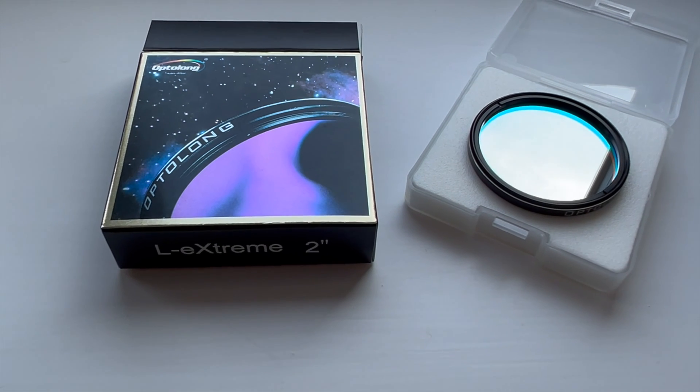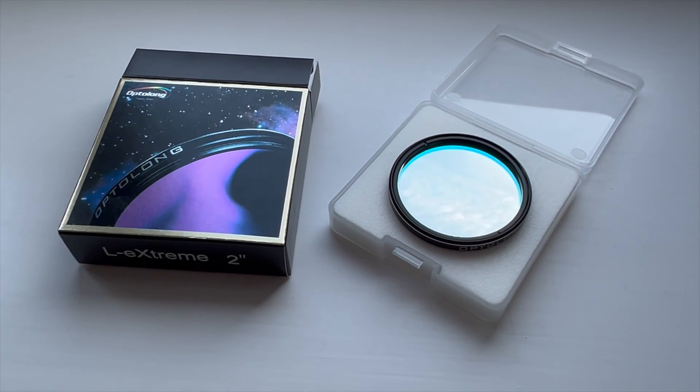You can get narrowband filters which apply on top of one-shot color cameras, and I have been using an Optolong L-eXtreme, which is a multiband pass filter up until this point. That's worked really well for filtering out some light pollution and other things I don't care about. But the next step for me was to transition to mono and have very fine-grained control over what I'm capturing in terms of the data.